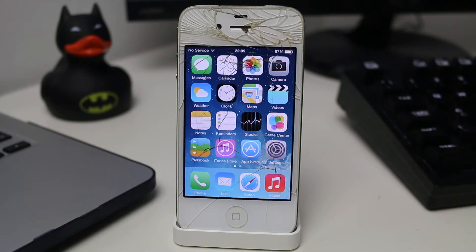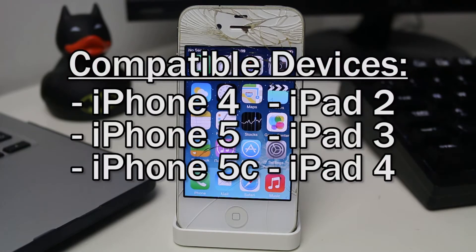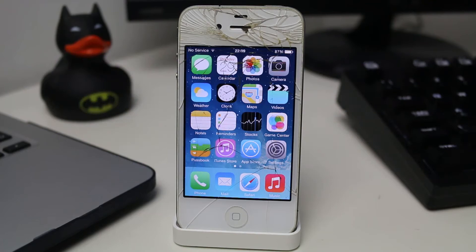This will only work on certain 32-bit devices at the moment, and those devices are the iPhone 4, 5, 5C, and the iPad 2, 3, and 4. Those are the only devices this will work on, and they do have to be jailbroken. It's unlikely that more devices will be added in the future because it requires publicly available firmware keys, which devices such as the iPhone 4S and iPod Touch 5th generation do not have unfortunately.